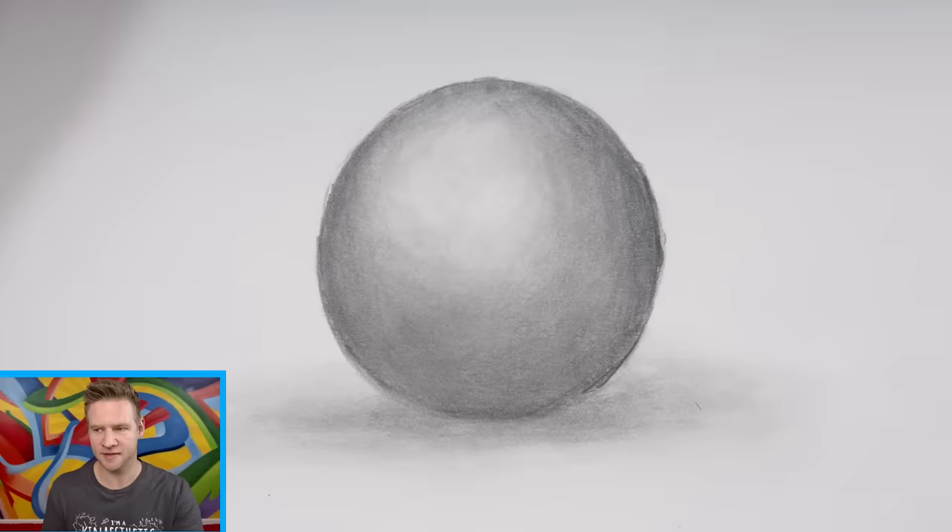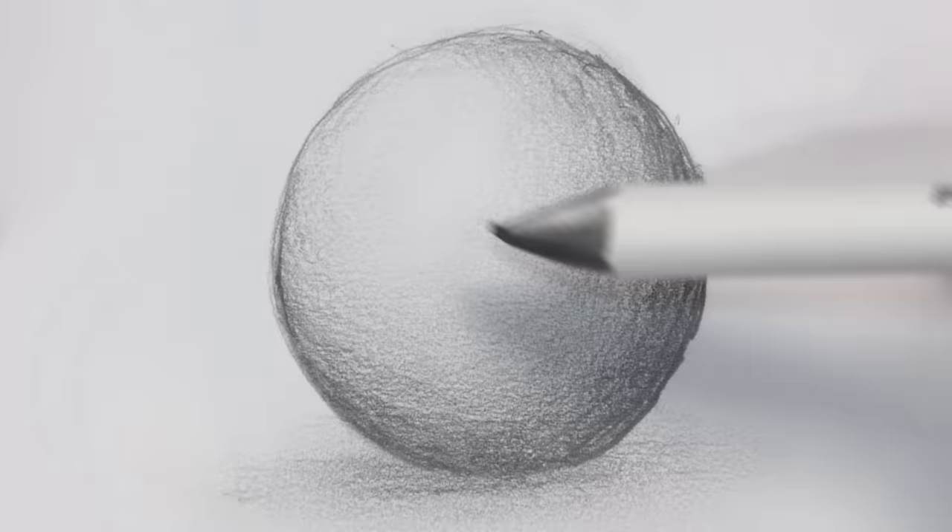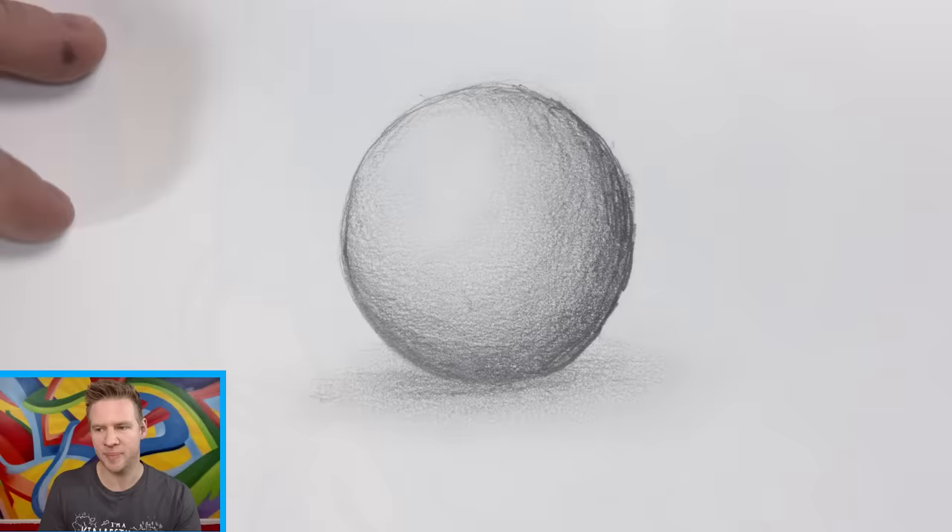Flipping between them, you can actually see the original pencil texture is there a lot more in my finger blend. It still looks quite soft, but I have the ability to further and further blend until it's almost completely gone.